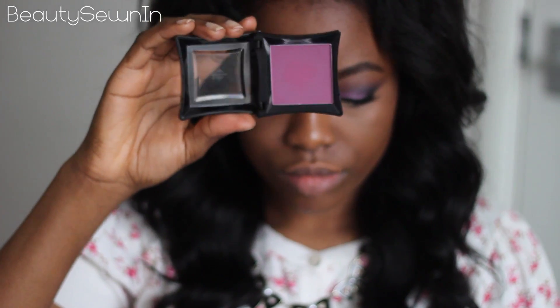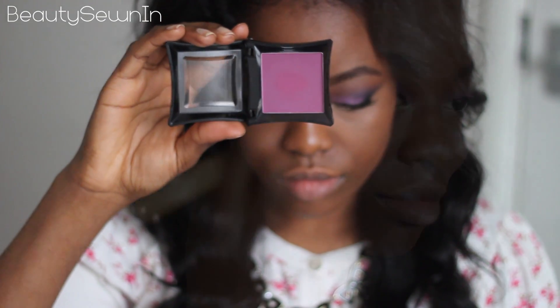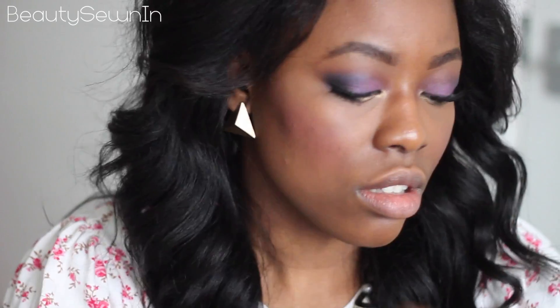I'm taking this purple blush — Sin by Illamasqua — and really blending it out after placing it on my cheek because the blush is very pigmented.